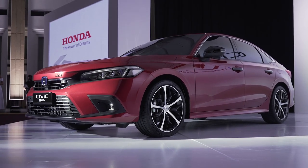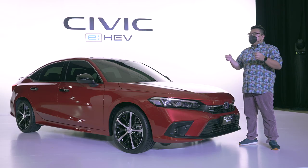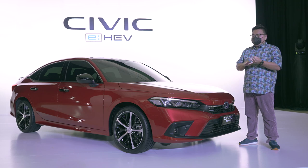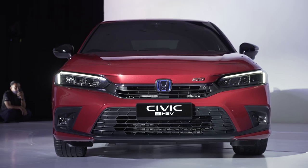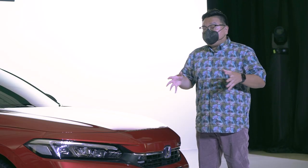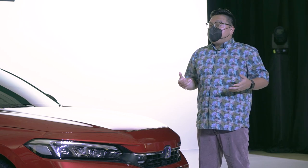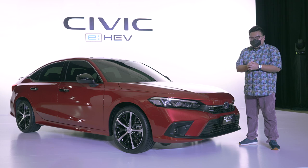So that's the Honda Civic E-HEV Hybrid that we have here in Malaysia. Yes, it's a fair bit more expensive than a Civic Turbo, but it looks better, it's far better equipped, it's even faster, and it even has better driving dynamics. Is all that enough to justify the RM16,000 premium over the Civic Turbo? Let me know in the comment section below. Thank you for watching and stay safe, everyone.